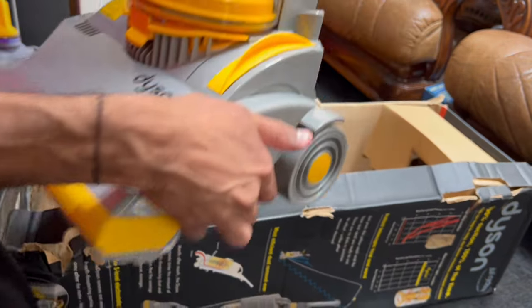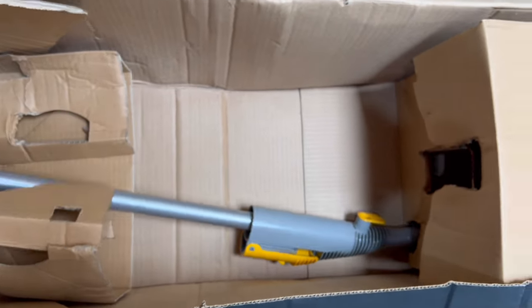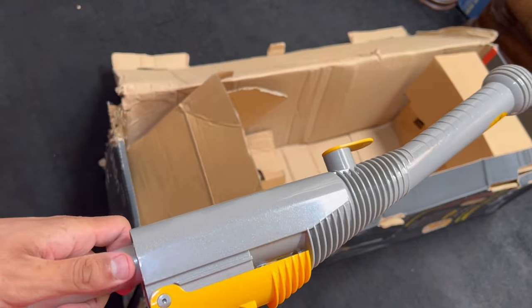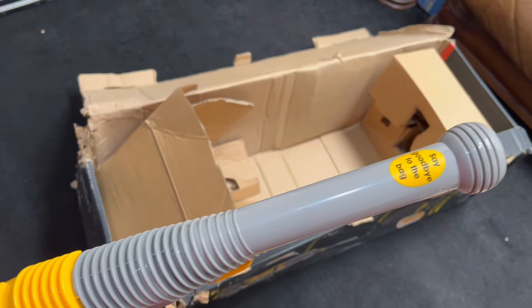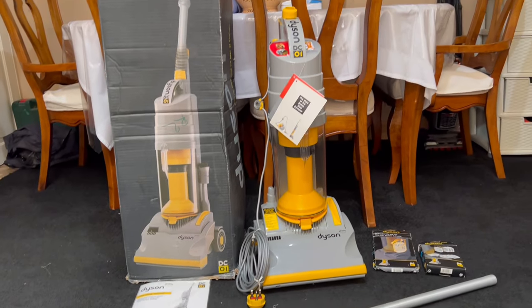Now let's get the beast itself out of the box. The last thing in there is the wand, so let's get that out quickly. That is beautiful — look how shiny that is, even the wand itself looks phenomenal. And here's everything out of the box.